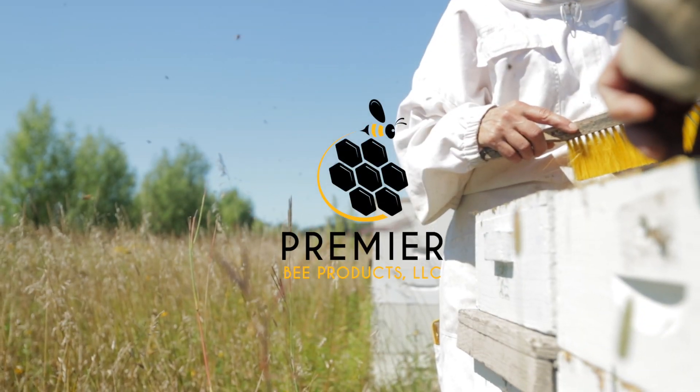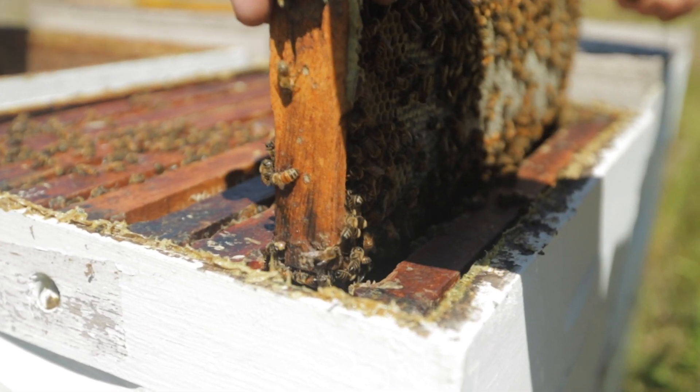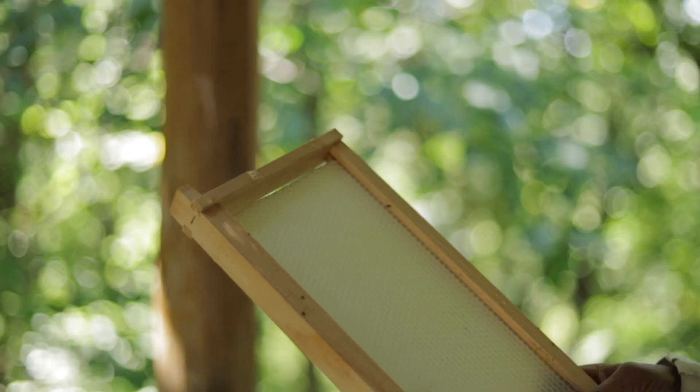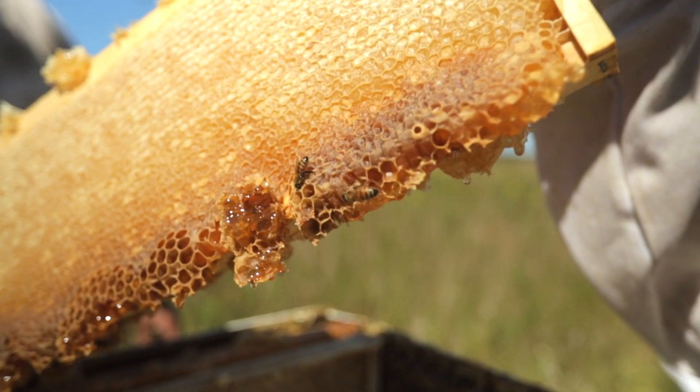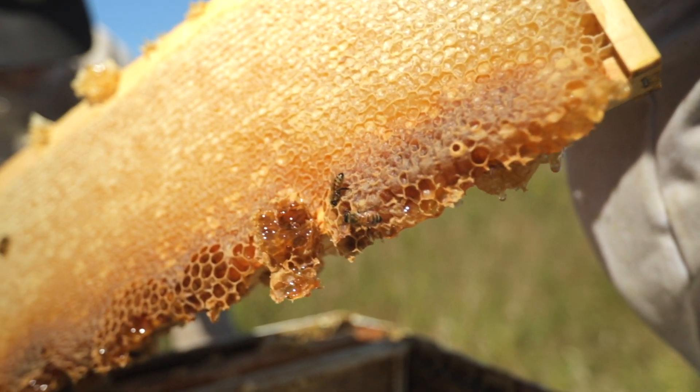Here at Premier Bee Products, we believe in foundationally better beekeeping. Our innovative plastic foundations are built with two key objectives in mind: better for bees and better for beekeepers.